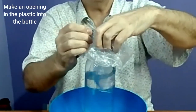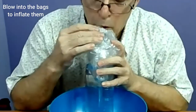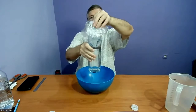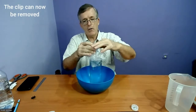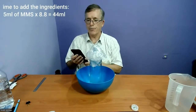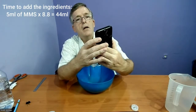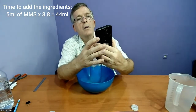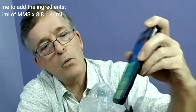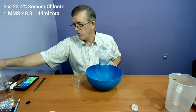We make an opening in the bottle and blow into it to inflate the bag inside the bottle. Now you can see the bag is inflated, giving us room to put in our ingredients. Again, 5 times 8.8 — because we have 880 milliliters, which is 8.8 hundreds — equals 44. So we're going to put in 44 milliliters of MMS.